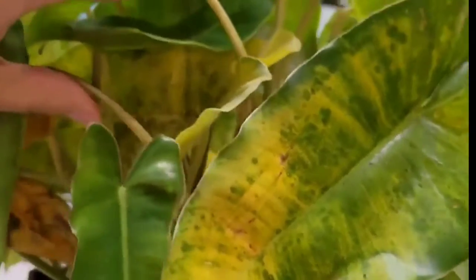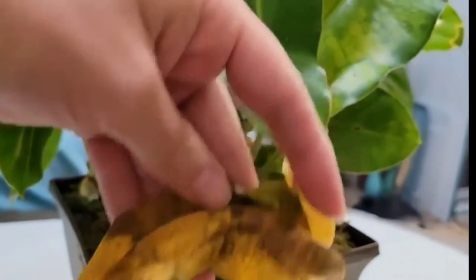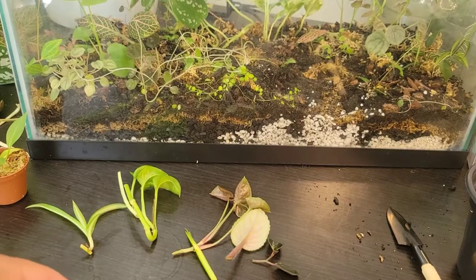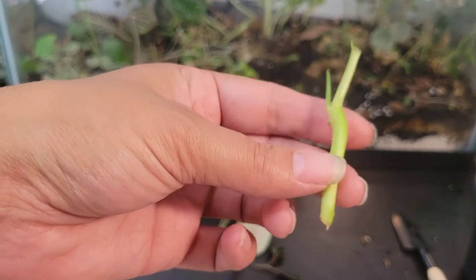One more thing: I originally ordered all of these plants as one giant plant back in November and it did not like shipping at all. It arrived incredibly dry, and when I watered it a couple of days later it went into complete shock and dropped almost all its foliage. So I chopped it up and turned it into these three plants. It will struggle when shipped, so keep that in mind, and if you're sending it make sure to include multiple nodes.